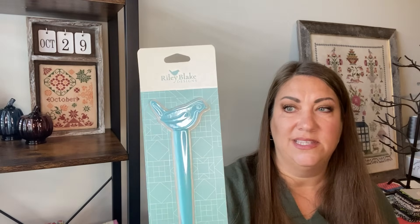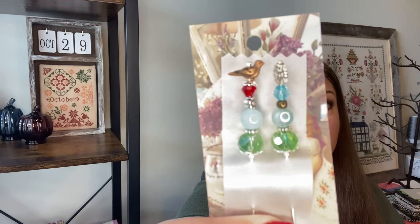This is a Riley Blake point turner — you can use it when you're making pillows and turning them inside out to get those corners. Everything in here was really bird themed. There are some pins from The Jersey Girl Stitch Co — really cute little birdies — and they might be pretty sticking out of a pin keep or in my little stitchy case.